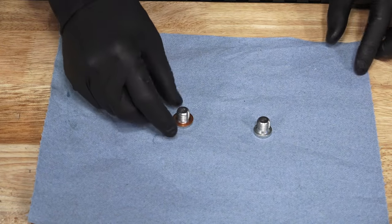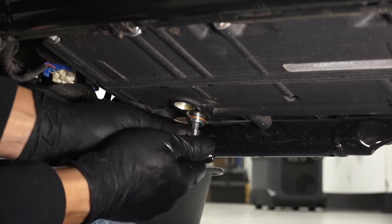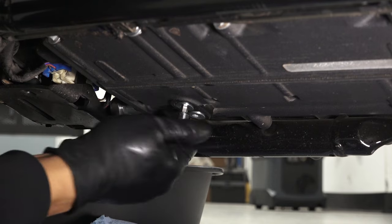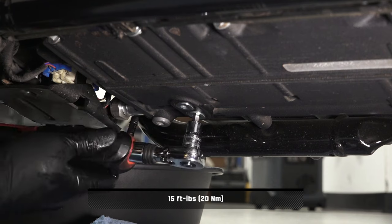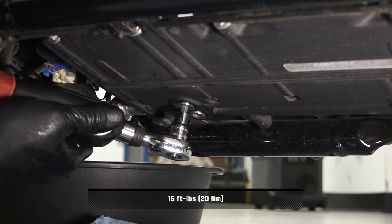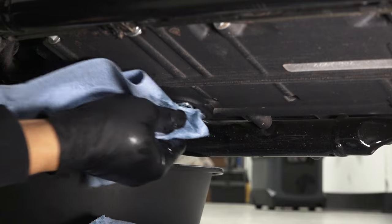Install a new sealing washer on the drain plugs. Remove the drain plugs and torque to specification. Before continuing, wipe up any residual oil on the bike.